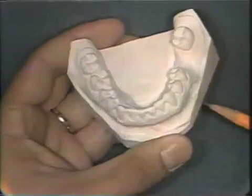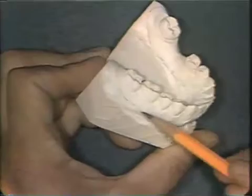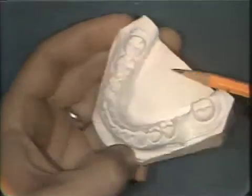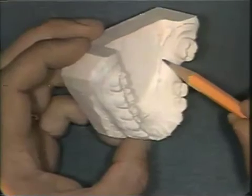The first step in the construction of a posterior acrylic tray is to outline the peripheries of the tray using pencil on the study cast. The tray must be extended to completely cover the teeth in the region where the bridge will be constructed.